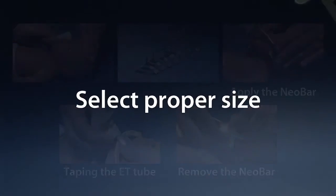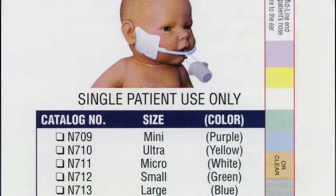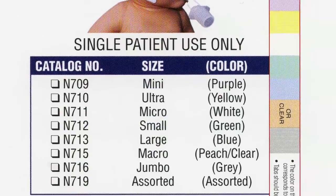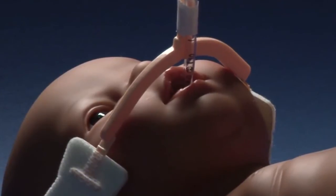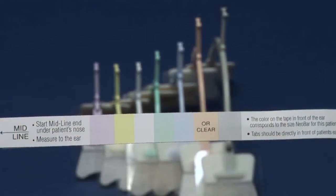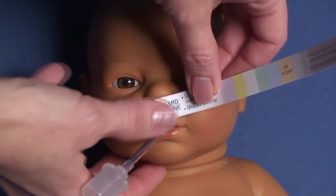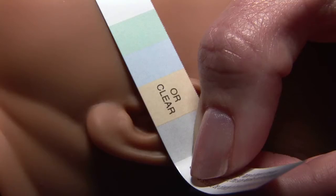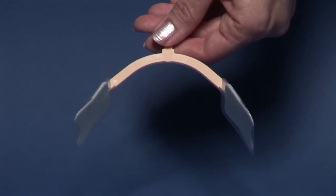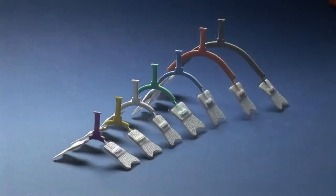Select the proper size Neobar. There are many sizes to accommodate everything from micro preemies to pediatric size patients. The measuring strips in the package are color coded to the different Neobar sizes. Place the end of the measuring strip at the midline of the nasal septum and measure the distance to the opening of the ear canal. The color that lands on the opening to the ear canal corresponds to the appropriate size Neobar. If the distance borders between two colors, use the larger size.